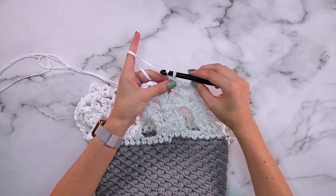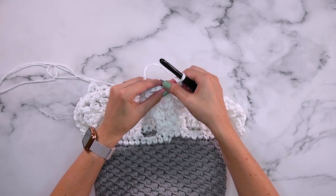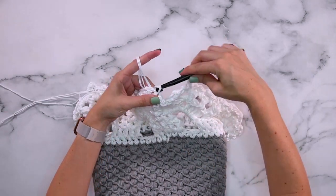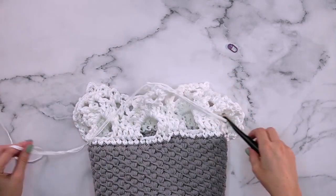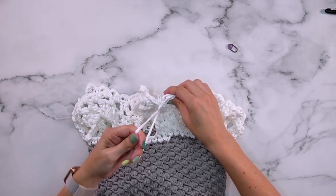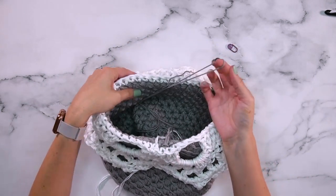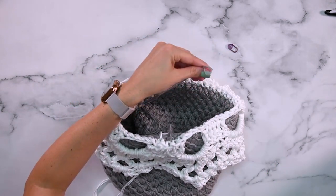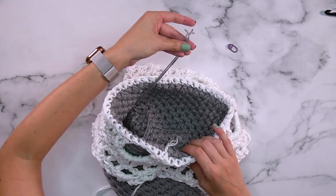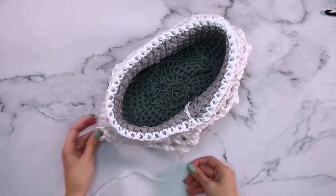Now that I'm back at the beginning I'll do my final chain two, then slip stitch to the first stitch in the round and round five is complete — which means I am finished with the basket! It's time to fasten off and weave in your ends. For some of the ends on the inside, you'll find you have a loop on one of the strands — a lot of times I cut those because it's easier to weave in the three strands that way.